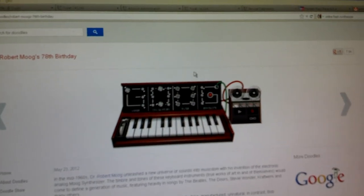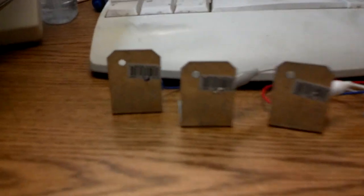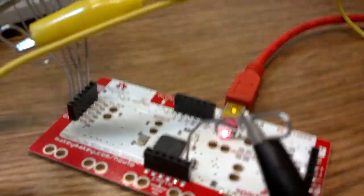This is the Google Robert Moog synthesizer that they had, and some brackets that I had laying in a bag on my desk, and the Makey Makey with some paper clips hooked up to get in the jumper pins, and the grounding bar which is actually off of a server rack. Now let's see if I can set this up or not.